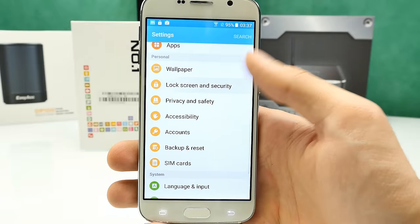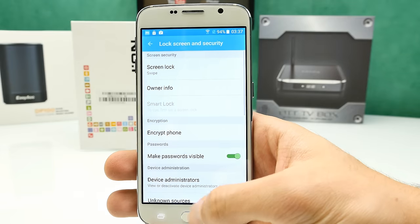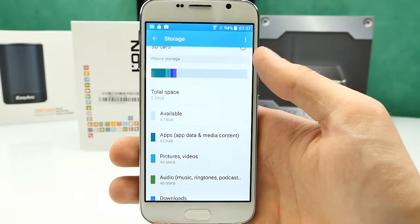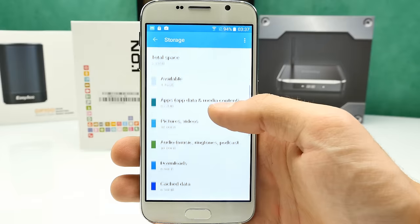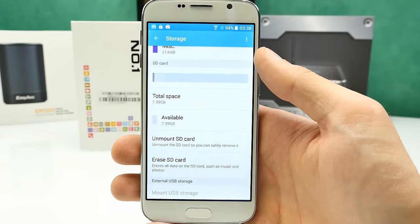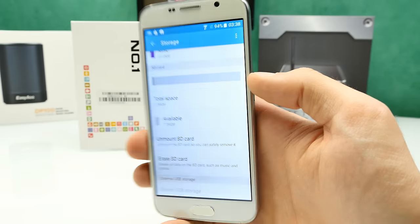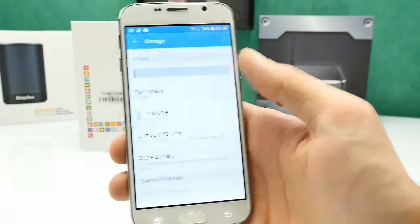Under lock screen and security, there is no fingerprint unlock since fingerprint is not supported — this is just a mechanical home button. Under storage, we have 5.33 GB total space with only 4 GB usable out of the box. You can use an SD card — there's also a second SD card partition showing 7.4 GB usable, meaning there is an internal SD card already inside. You'd have to heat up the back to access it, just like on other clones I've seen.